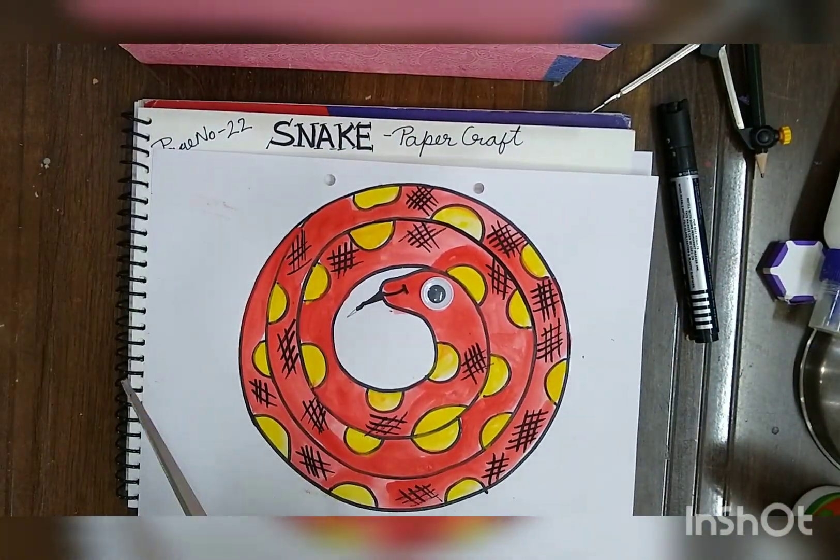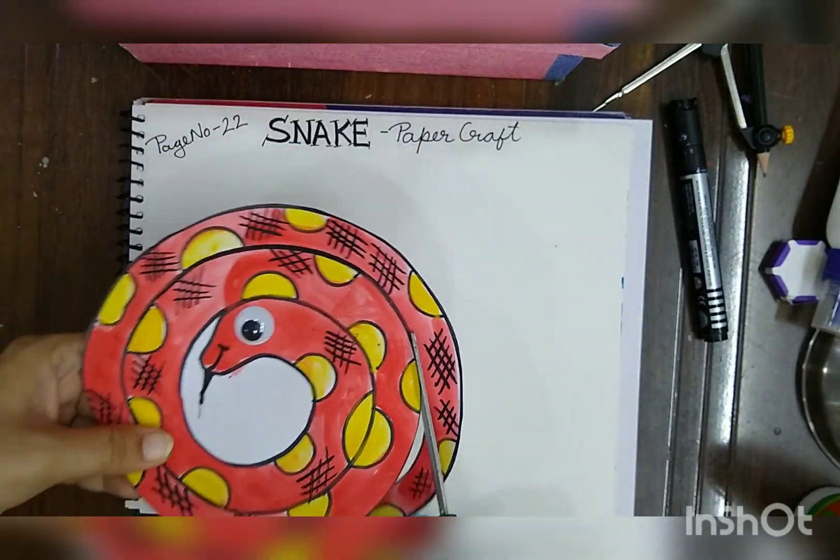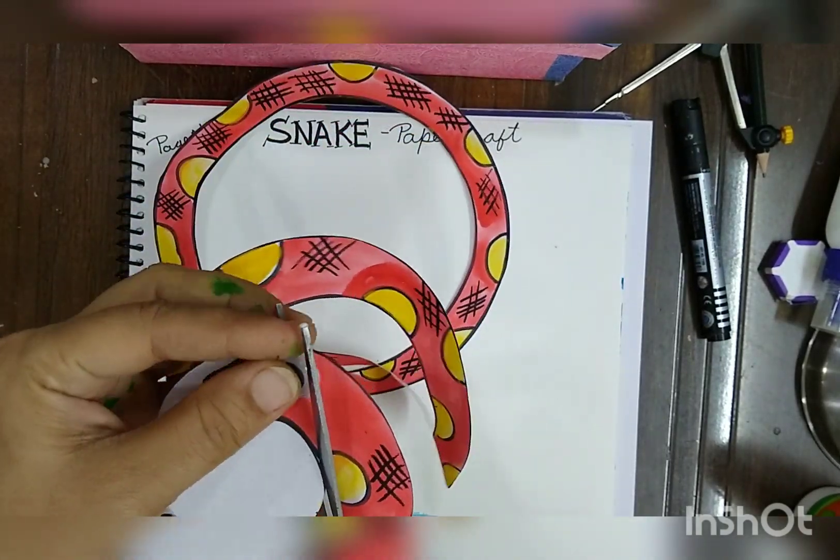Then paste a googly eye. After that, cut the outer circle. Then cut the spiral with the scissors, as it is shown in the video. See, your snake is going to be ready.